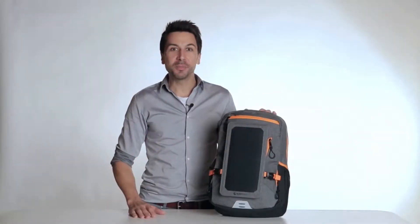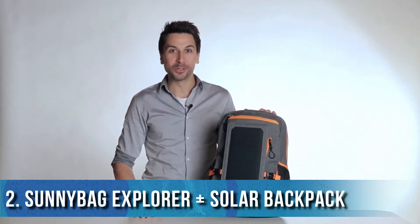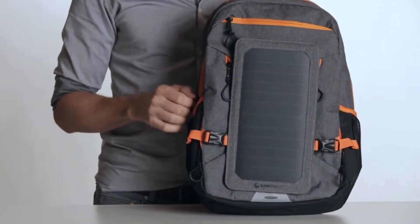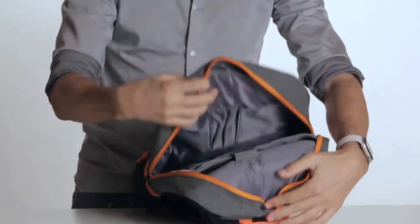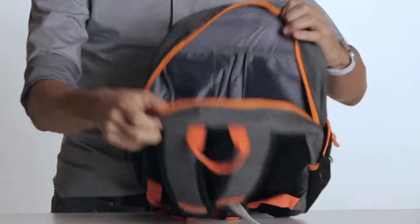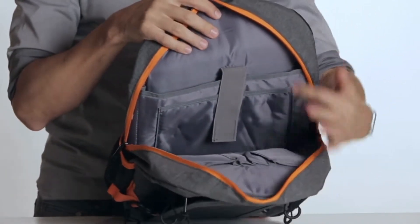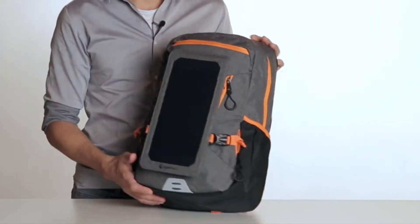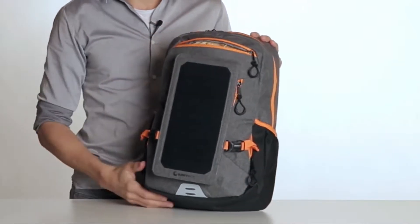Hello, I am Stefan from Sunnybag and this is the new Sunnybag Explorer Plus Solar Backpack. The Sunnybag Explorer Plus offers a volume of 15 liters. On the inside you will find practical compartments for pens or business cards. The other side offers a padded compartment for laptops and tablets.